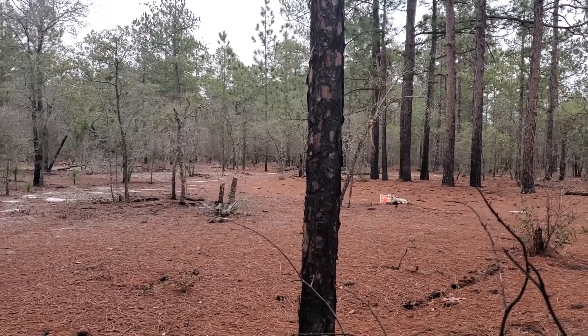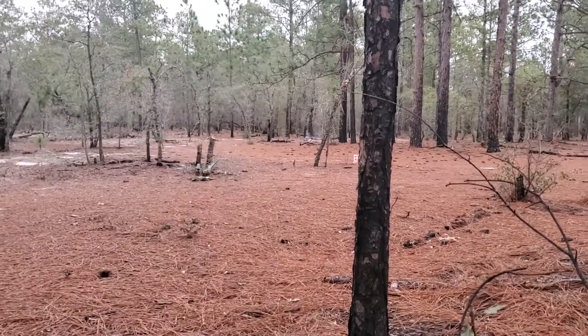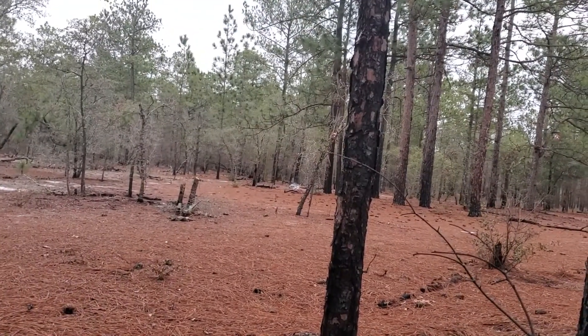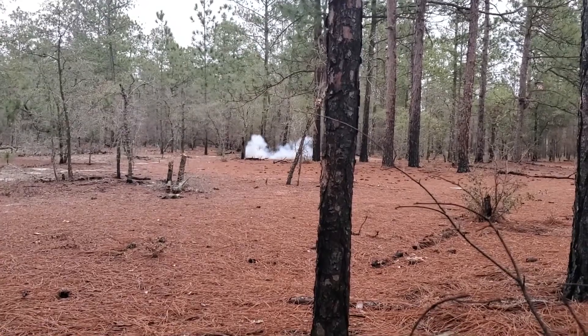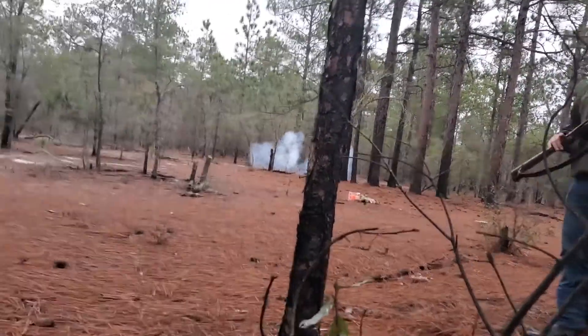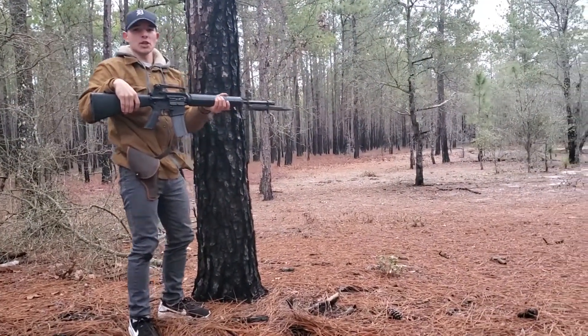I may have missed. This thing — I never zeroed this — so I'm surprised I hit it. I'm not that bad of a shot, I swear.